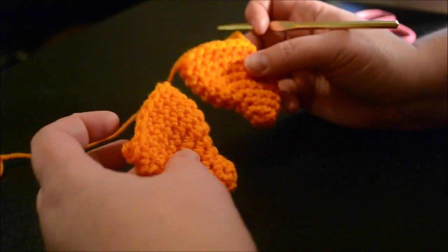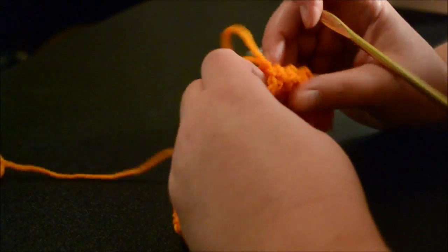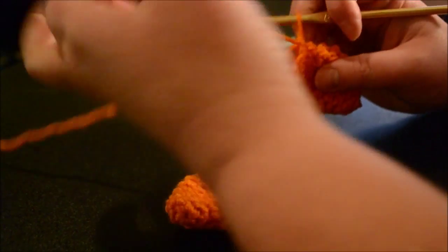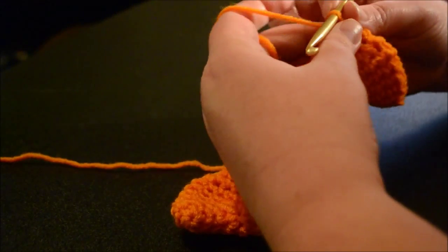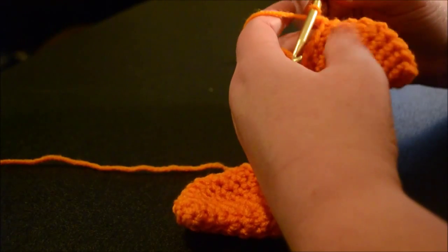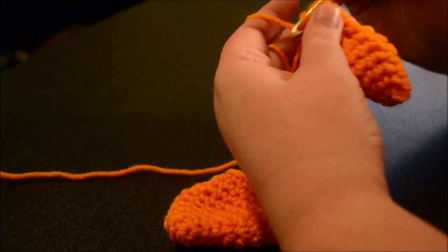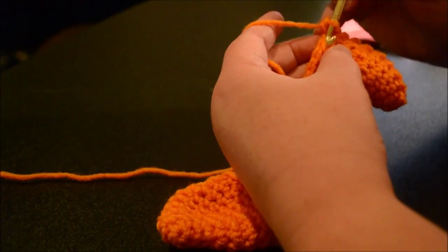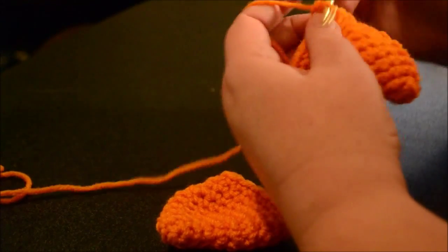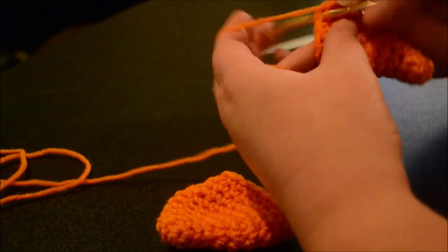Now I've made two of the fins. I don't have any yarn attached to one and I've left the yarn attached to the other. What we're going to do now is start on row nine — chain one and then two single crochet together, single crochet in the next five: one, two, three, four, five.